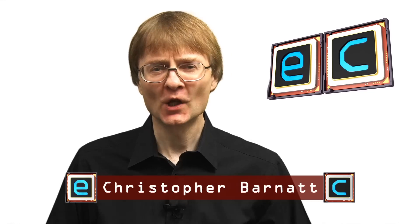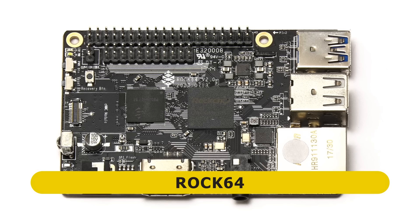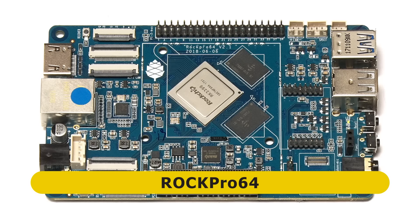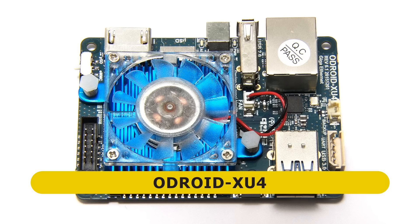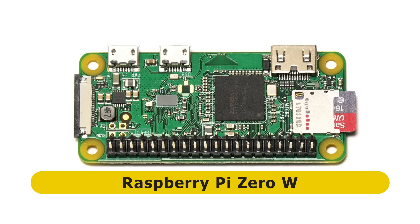Welcome to another video from ExplainingComputers.com. This time I'm going to be comparing the specs and the performance of six different single-board computers all based on an ARM processor. Specifically, we're going to be looking at a Raspberry Pi 3 Model B+, versus a ROK64, a ROK Pro 64, an Odroid XU4, the Tinkerboard S, and the Raspberry Pi Zero W.